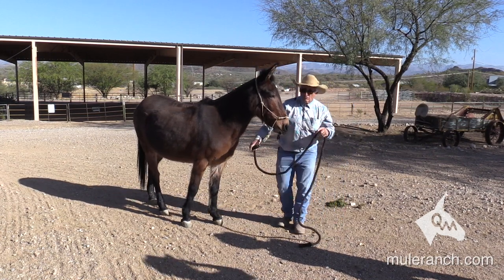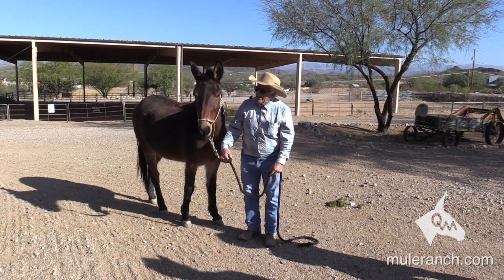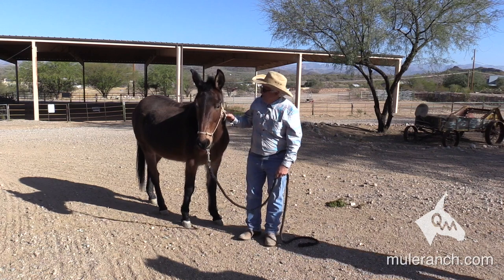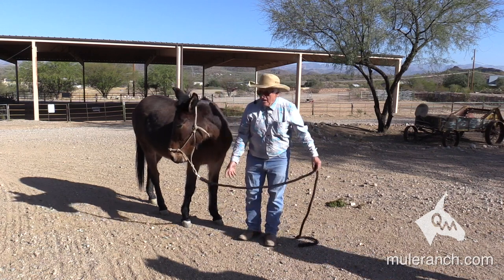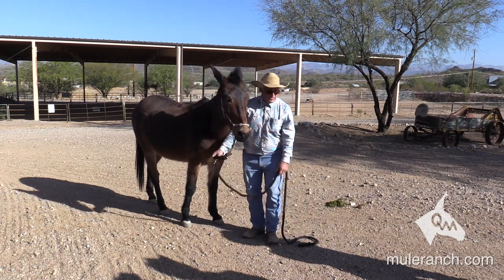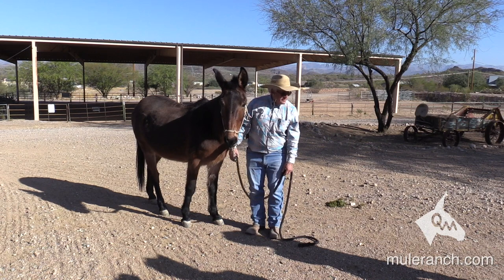Watch this — remember I was talking about him going down the trail. Do you see it? Why do they have a big muscle right in here? Why do they get tight in the throat latch? This is one reason right here. He's going down. I'm overemphasizing right now, but just moving some — look at that halter move on his nose.